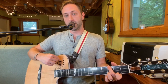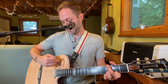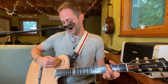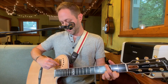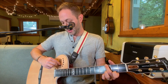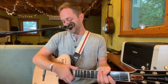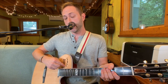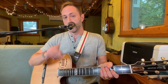I also have other controls here — volume, treble, mid, and low. What I do to really optimize this thing is put everything right in the middle: saturation and microphone on, crank the volume up, put all the EQs in the middle, and then go to my Helix.